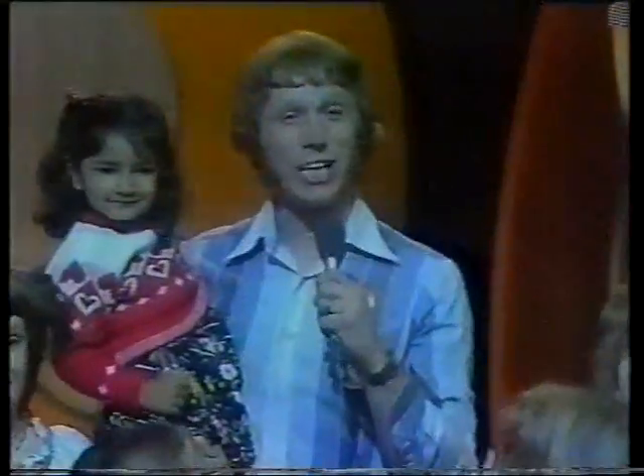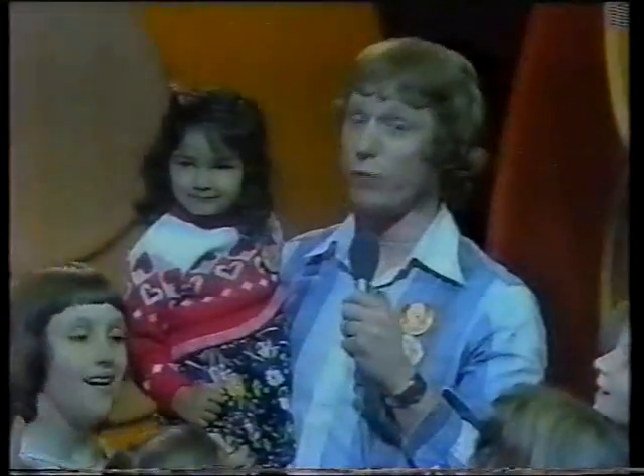Well, ladies and gentlemen, boys and girls, we've come to the end of this week's Sooty Show. But if you've enjoyed it half as much as we have, you'll be joining us at the same time, same place next week for the Sooty Show.